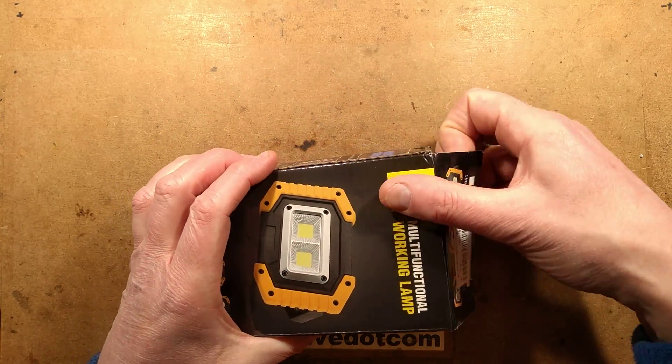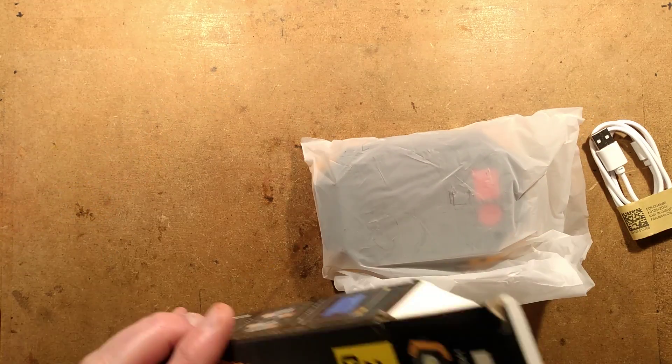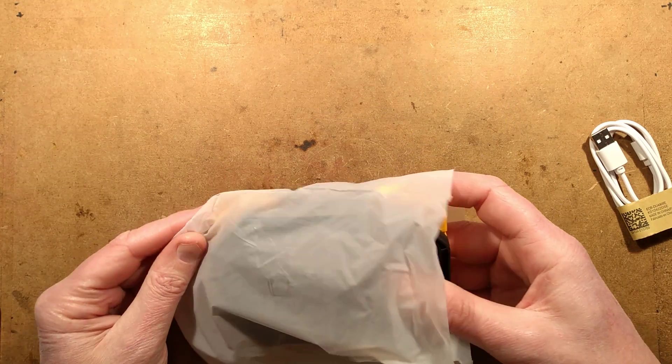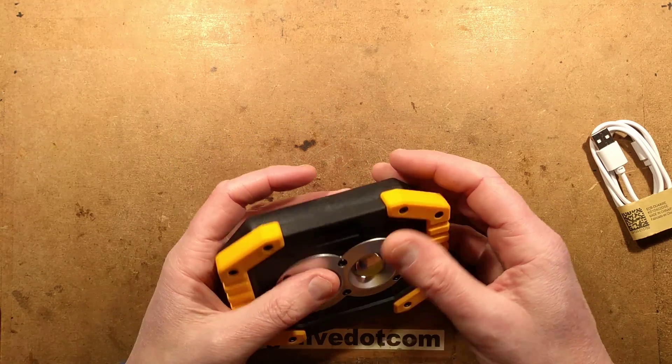Another interesting thing about these is that they can take double As or they can take 18650s. I'll be checking whether it can actually recharge the double As - I'm not sure if they'll be rechargeable.